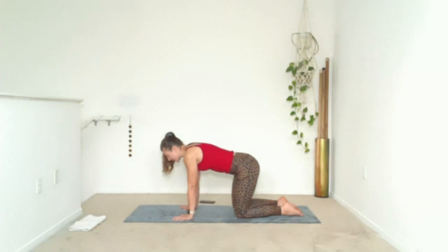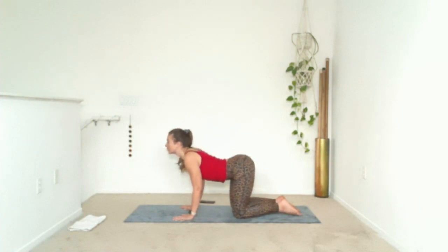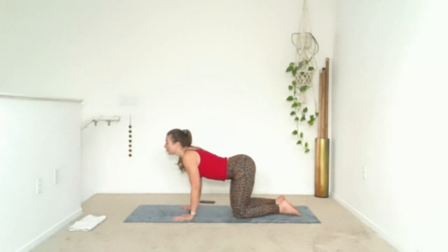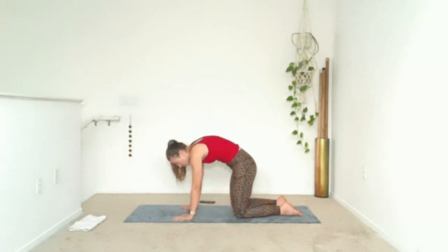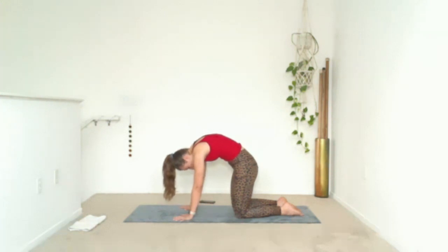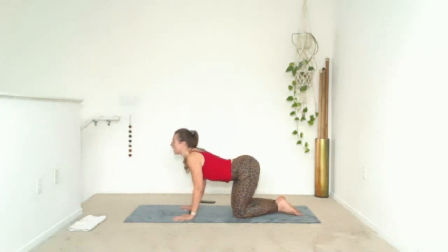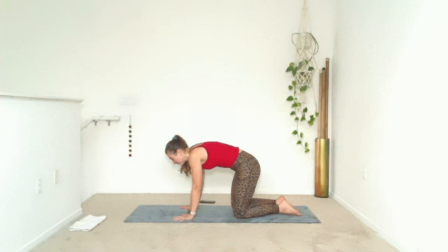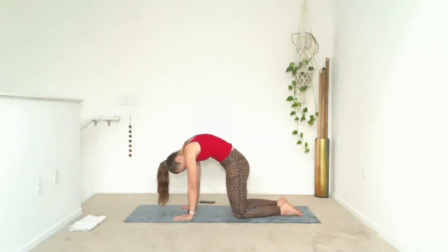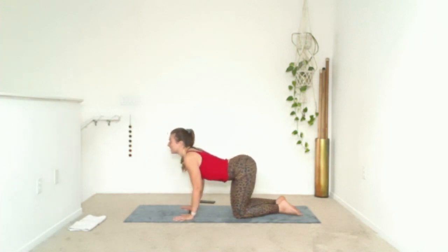Inhale, look up, drop the belly and point your tailbone — cow pose. Can you spread your collarbone a little wider in front of you to open your chest? Exhale, push the ground, tuck your tailbone, round your back, tuck your chin — cat pose. Use your strong hands to push the ground away so you feel the lengthening behind you. We'll take two more: inhale cow, exhale cat. Your best one — inhale cow, exhale cat.